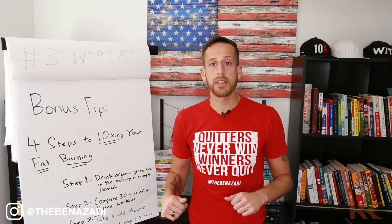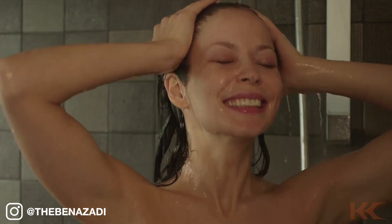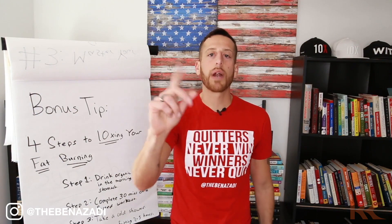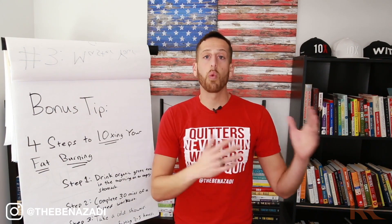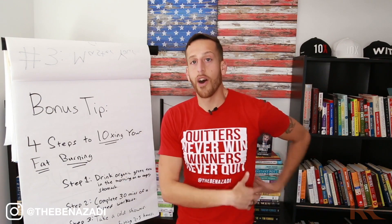Step number three: take a cold shower, go into an ice bath, or do a polar plunge. That shivering mechanism activates something called brown fat. Brown fat is brown because it's very mitochondria-dense, meaning it burns a lot more calories than white fat. White fat is around our organs and on our belly. When you activate brown fat with a cold shower, it actually seeks out white fat, turns it brown, and burns it. That's another powerful way to break through a weight loss plateau.